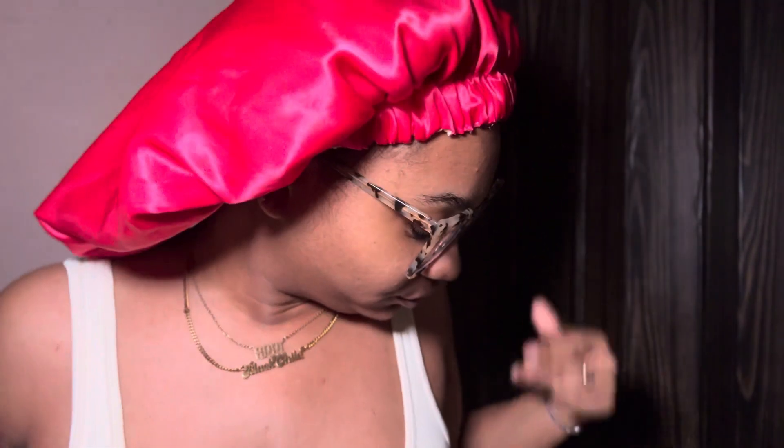Everybody, welcome back to my channel. My name is Kyla Latrice. I'm back with another video. I waxed already but I missed some hair, so we're gonna try this thing one more time. We're gonna try it again and see what we get, because I'm determined to get this hair off.